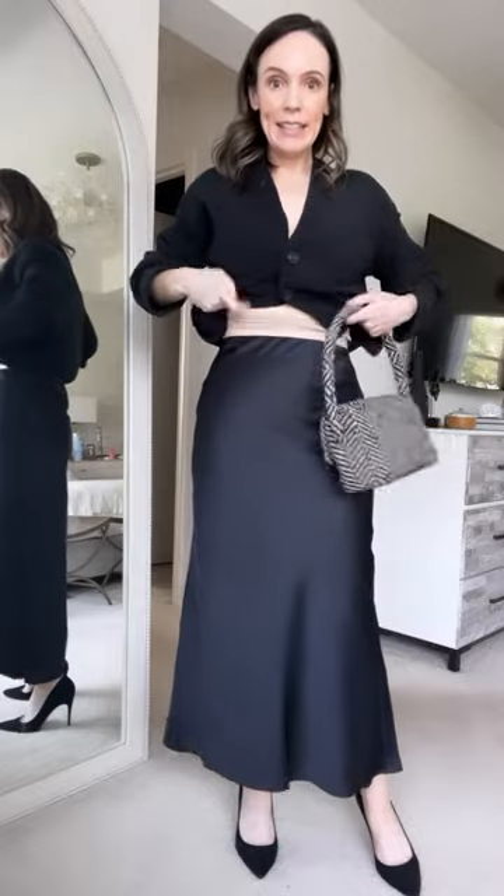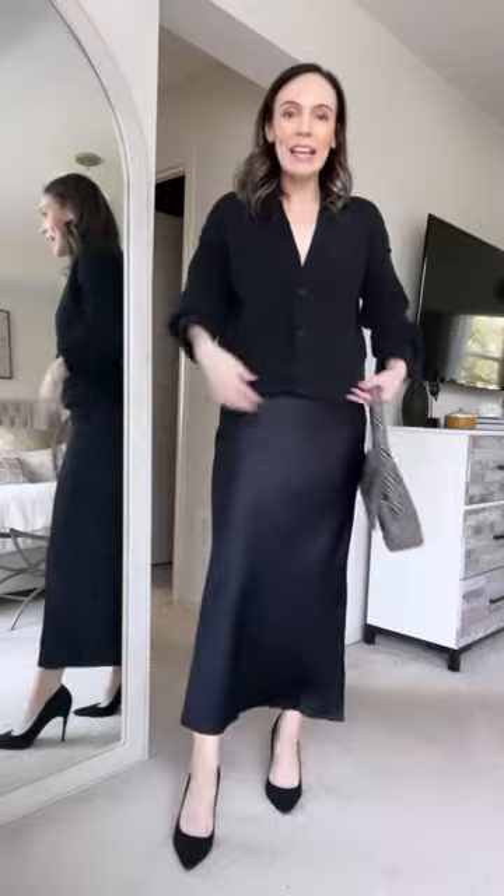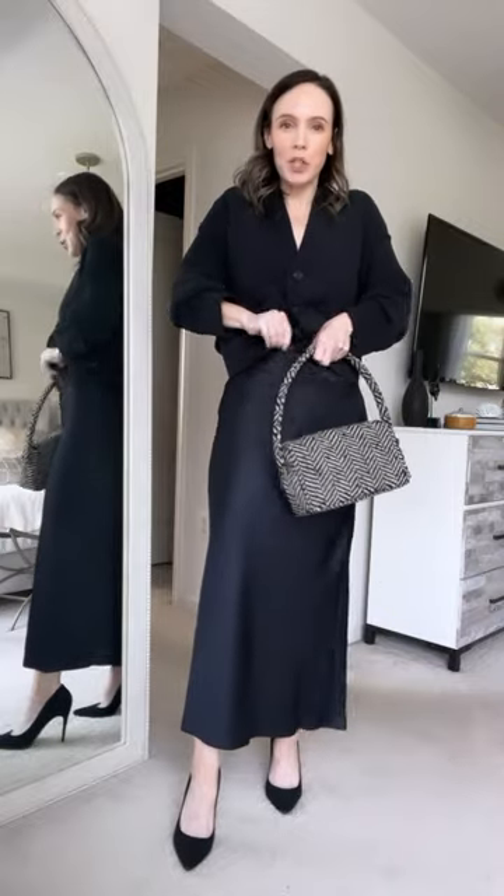I did crop the cardigan — I've got my little Spanx belt here. I just cut the top off a pair of Spanx, because when it's not tucked in I don't really like it, and when you tuck something like this into a skirt like this...